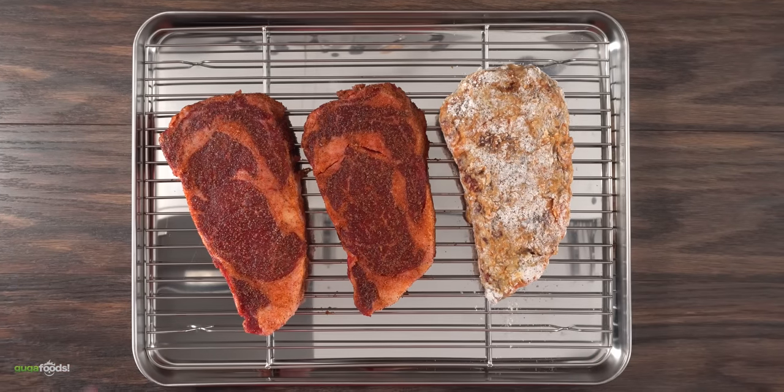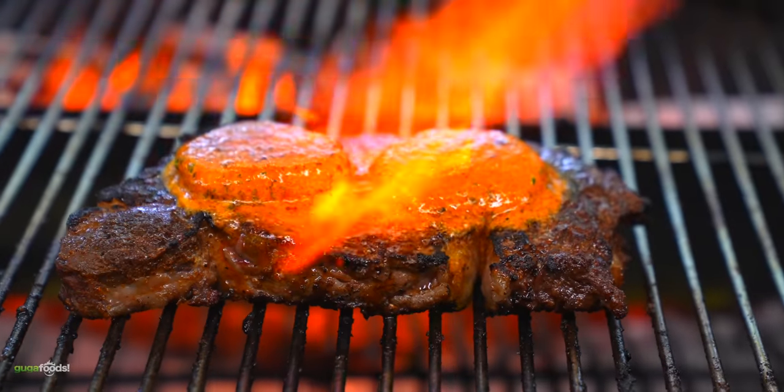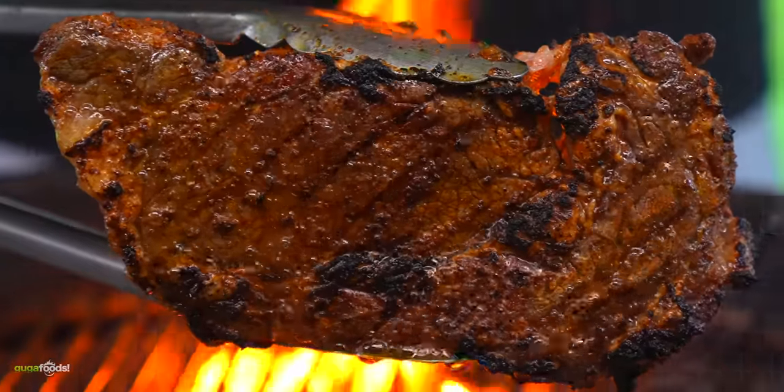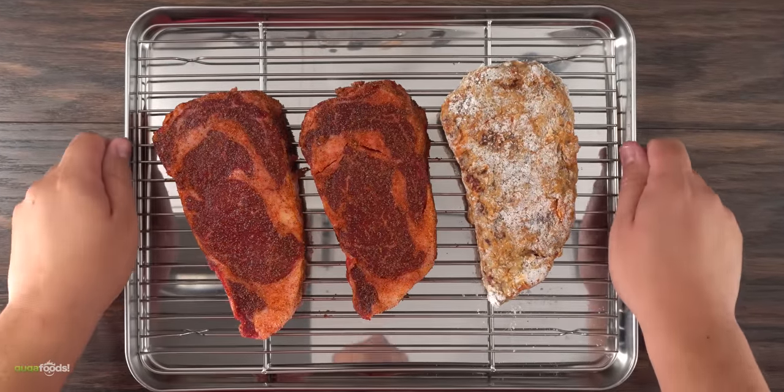The only thing left is to cook the steaks. One will be fried, another gets that beautiful compound butter, and lastly the control. Enough talking — it is time to grill them. Let's do it!